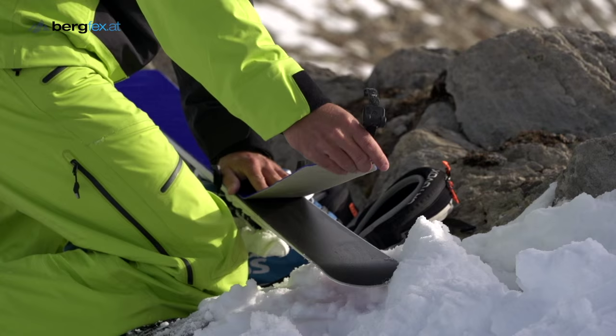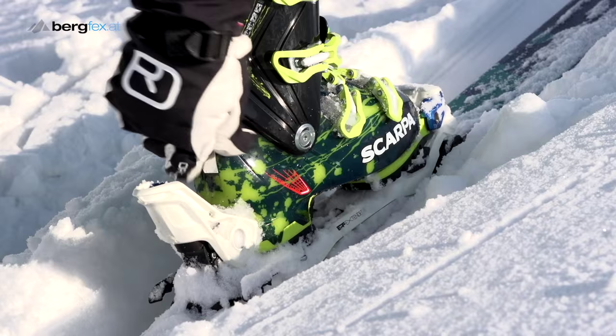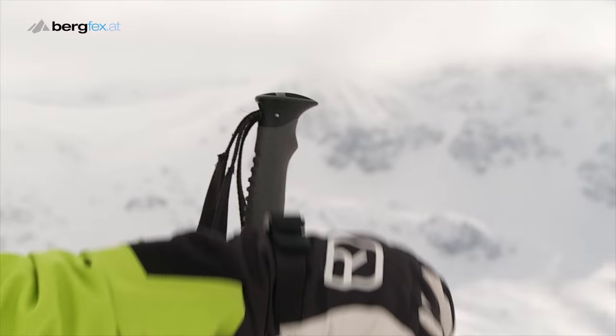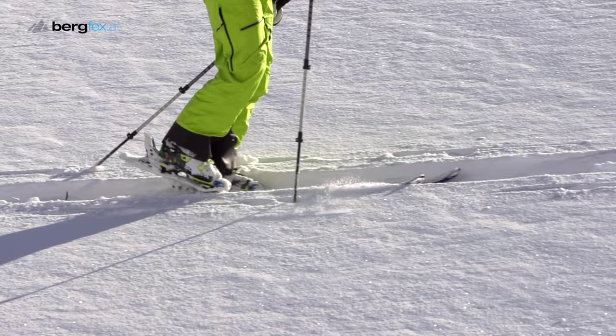To prepare for your first steps, you attach the climbing skins, open the heel of your ski binding, switch your tour boots to ascent mode, and grab the pole without putting the loop round your wrist. That way, you can quickly and easily let go of the pole in case of an avalanche.